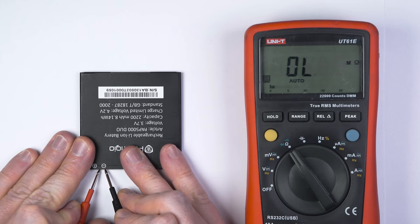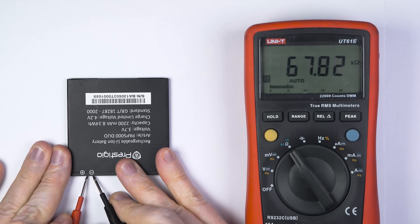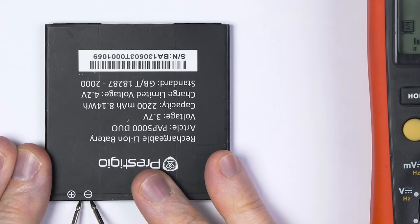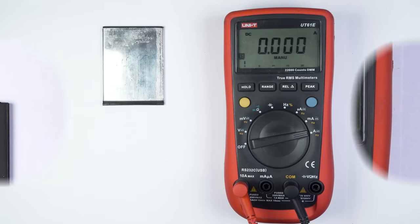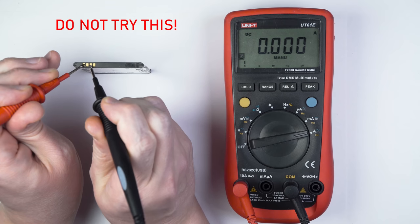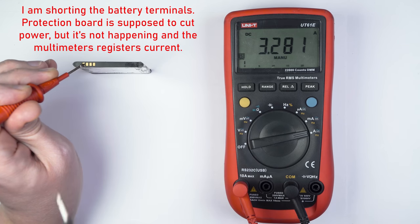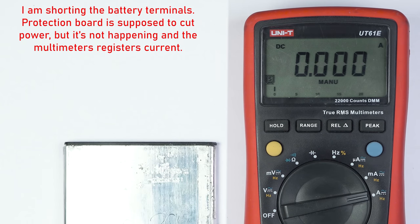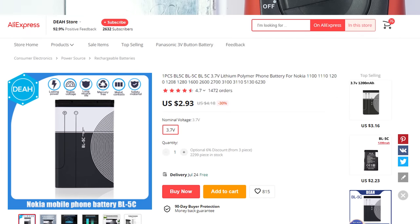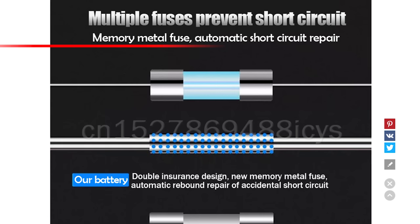Unfortunately, Chinese manufacturers often ignore this rule. This battery does not react to change of temperature — its logic board has a regular resistor instead of a temperature sensor. And this one does not react to overcurrent, which is much worse, since it can actually catch fire if you short it. Many online marketplaces sell batteries that have no protection, and they are so widespread because short circuits rarely occur in real life.